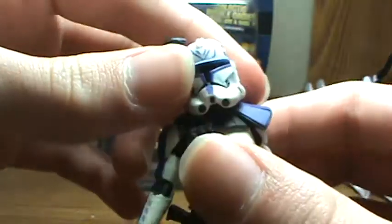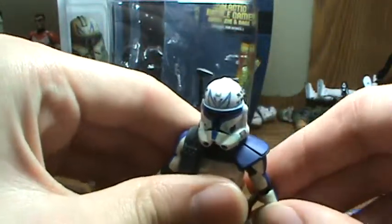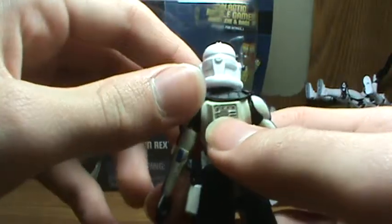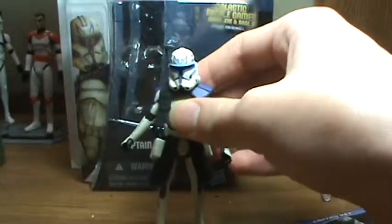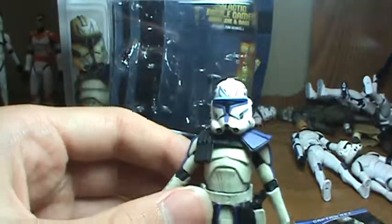The figure looks pretty cool. The helmet is a little bit too big, and the articulation is really bad — a lot of figures nowadays are like that. He has a hole in the back, just like the Phase 2 clone trooper. Overall, a really nice figure if you're a clone trooper fan like me.